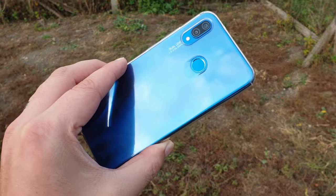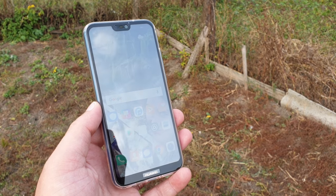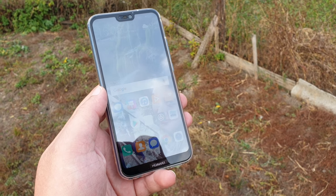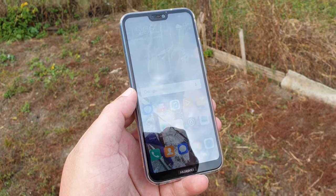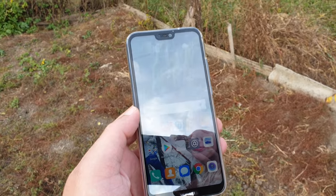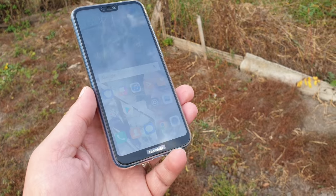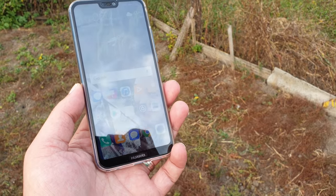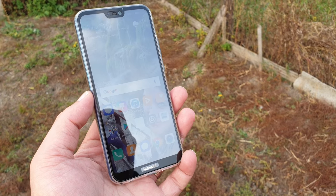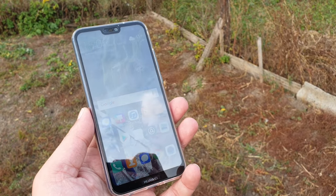It brings a lot to the table: you get a 5.84-inch LCD screen with Full HD+ resolution. You also get four gigabytes of RAM and the Kirin 659 as the main CPU. There's also 64 gigabytes of internal memory, which is expandable. This device is capable of having two SIMs inside and using them simultaneously.